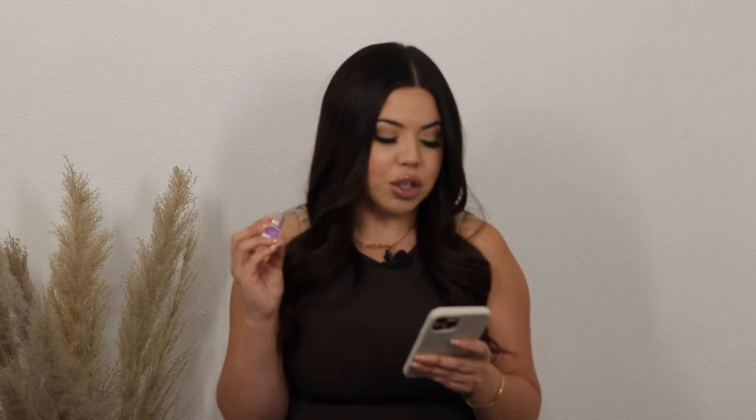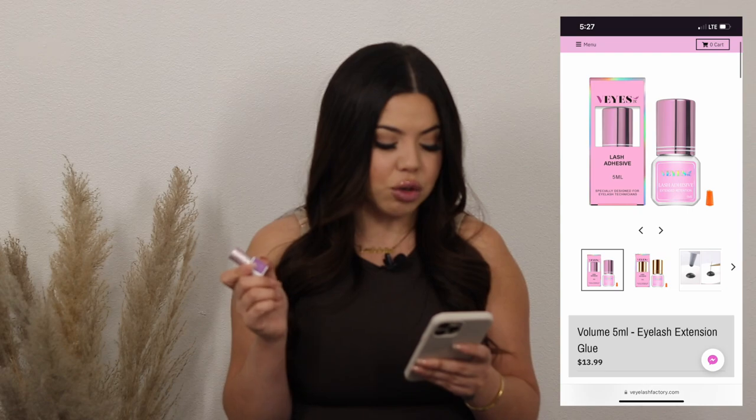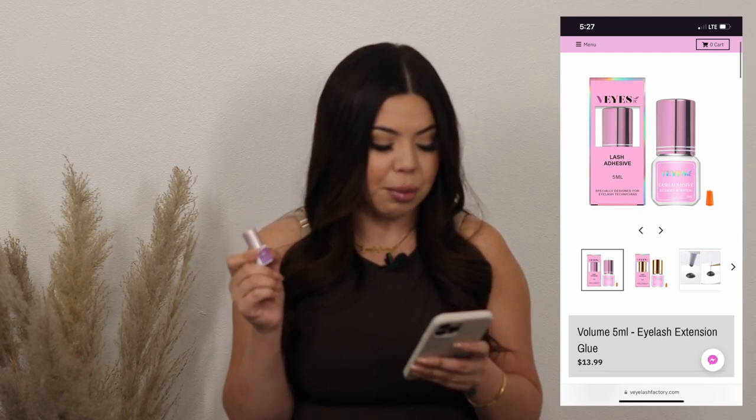I want to talk about two main glues that you need right now. If you guys follow me on Instagram, I have been raving about this product. So many of you say once you've tried it, you can't go back. This is the extended retention glue with 0.5 to 1 second drying time. The humidity range is about 40 to 55%, temperature 69 to 75 degrees. I personally keep my studio at about 73 to 74 degrees. It retails for $13.99 — everything VI's has is so affordable with amazing products.